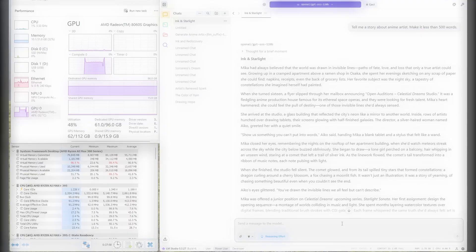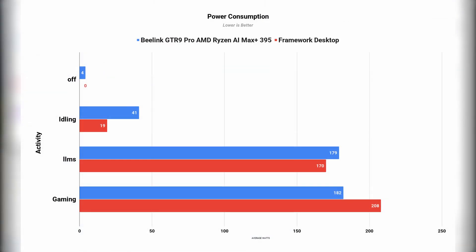Power consumption was pretty much similar to other AI Max Plus 395 systems. The only part that surprised me was when the Framework Desktop is off — it draws no noticeable power from the wall. My meter showed no readings at all.